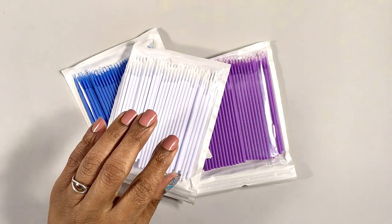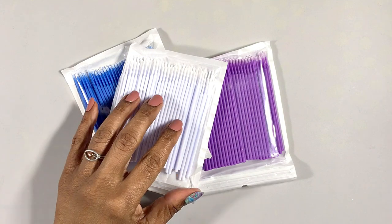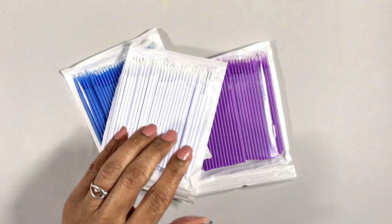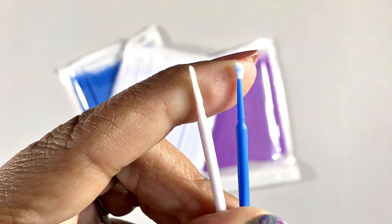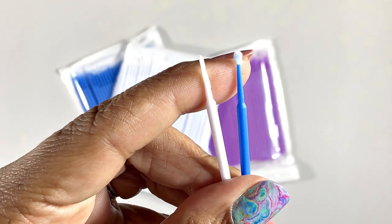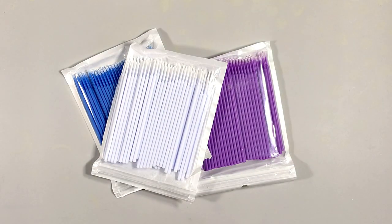If you have micro brushes on hand, I think you'll find them very handy for this. If you're not familiar with these disposable little things, they're designed for the dental and cosmetic industries. They come in a couple different sizes and shapes and are great for applying things like dots and small details in alcohol ink paintings. I also recommend regular cotton swabs or Q-tips too.